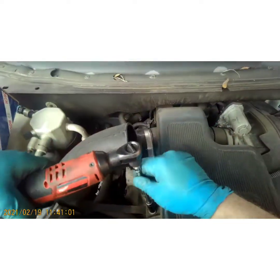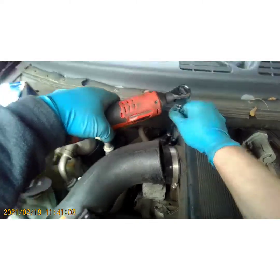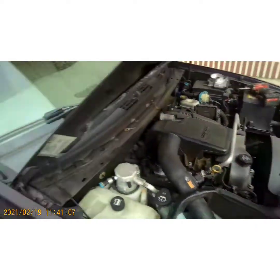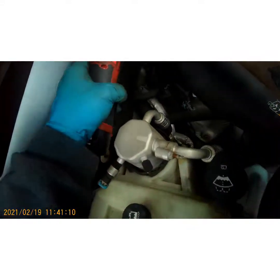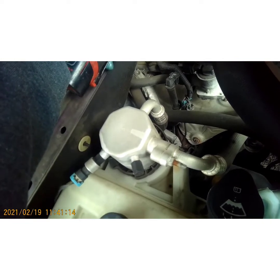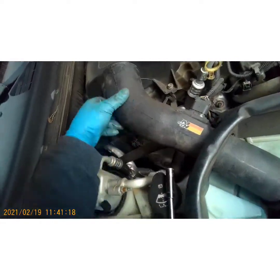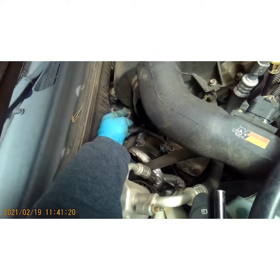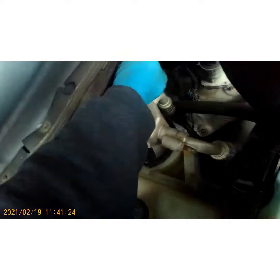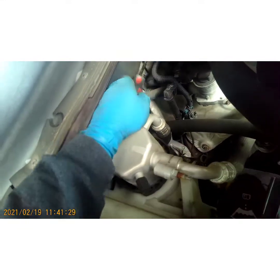It's usually one in the front and one in the back. Let's walk over to the side so we can see. Someone's put an aftermarket K&N filter on this.